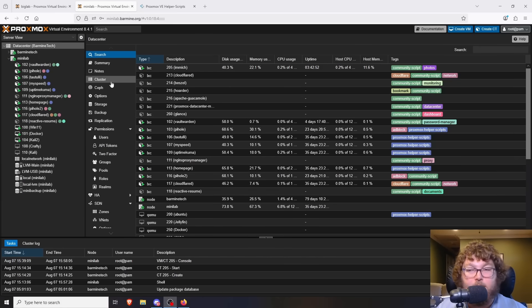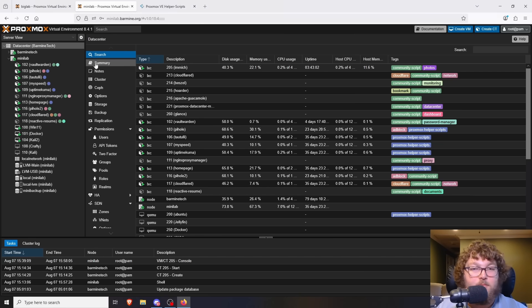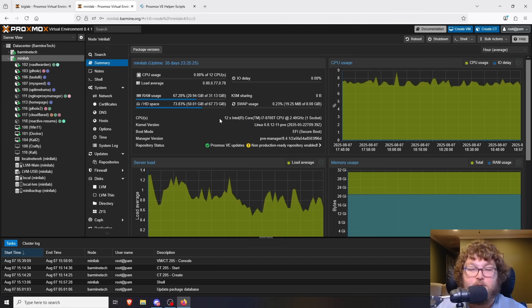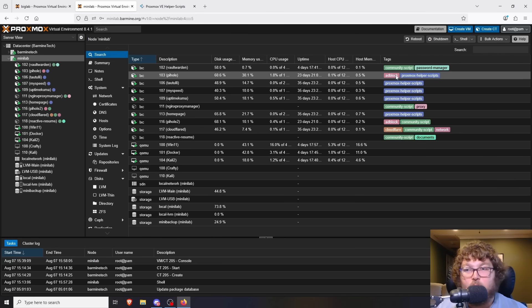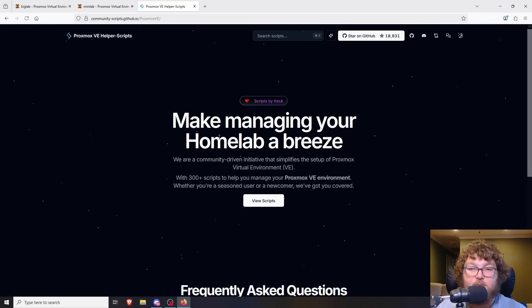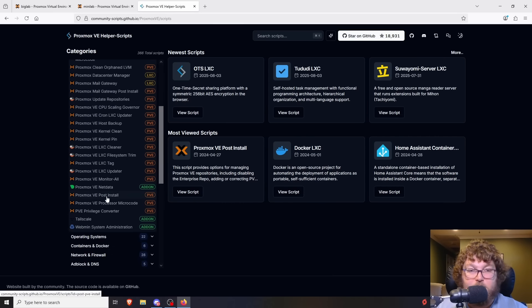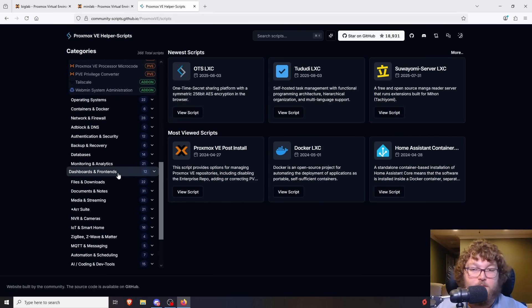Here we are in my mini lab — this is my mini HP PC that I use as my home lab server. It has some pretty decent hardware and it's worked really well. As you can see on the left I have quite a few containers and services running, and pretty much all of them are coming out of the Proxmox helper scripts. The Proxmox helper scripts is a community project — not one I'm a part of — and they have a ton of scripts for setting up different LXC containers.